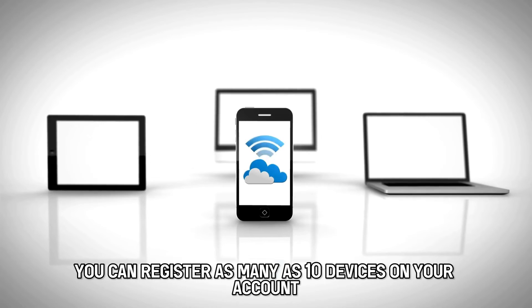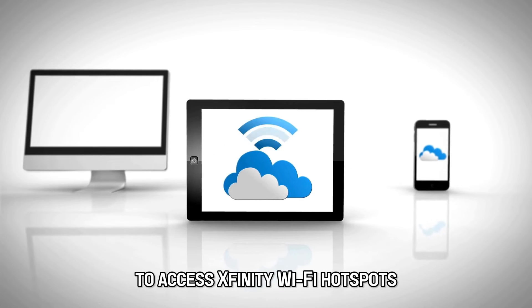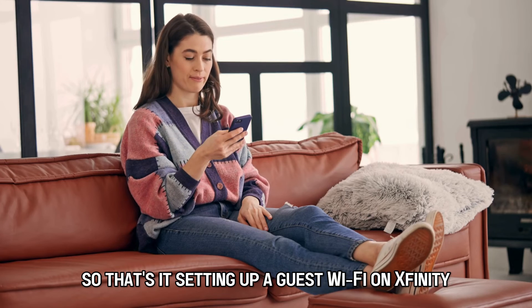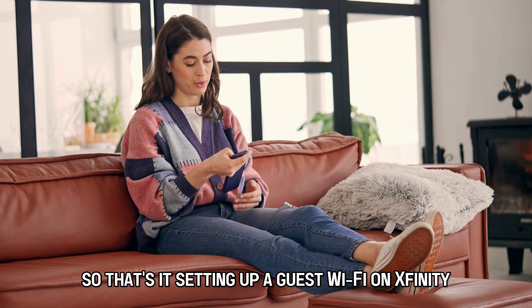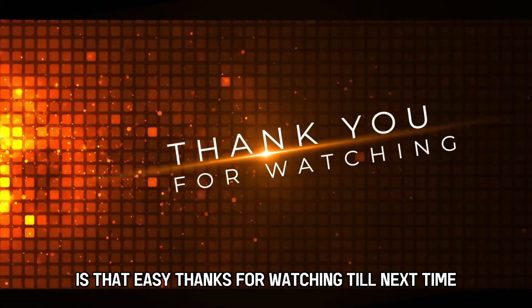How many devices can connect to the Xfinity Wi-Fi? You can register as many as 10 devices on your account to access Xfinity Wi-Fi hotspots. Setting up a guest Wi-Fi on Xfinity is that easy. Thanks for watching. Till next time.